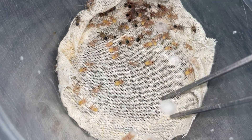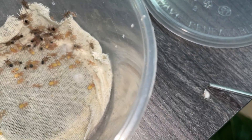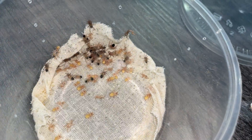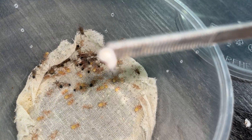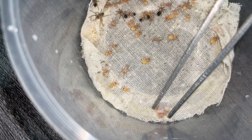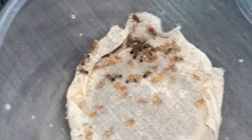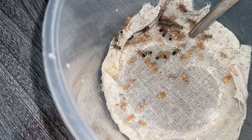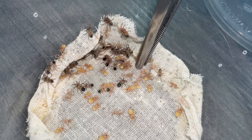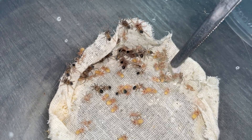Not a 100% survival rate, because as you can see, we do have some dead ones with a little bit of mold. It's still not a 100% survival rate after putting them into a brand new incubation chamber. Look at all the molts — that's crazy.